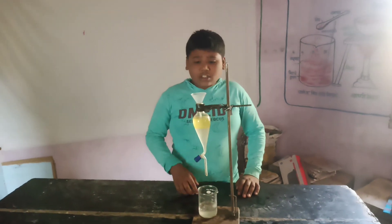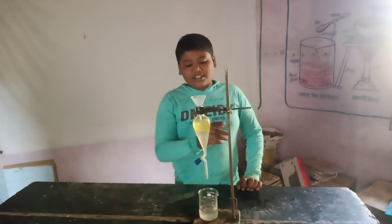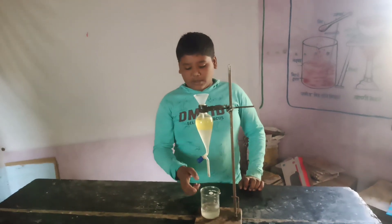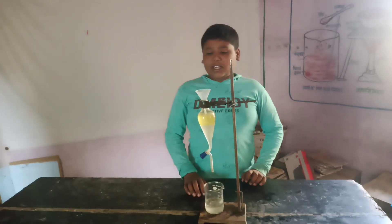This is a separation funnel. This is oil. This is a stand. This is water. This is a straw cock. This is a beaker, and this is water.